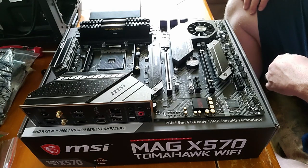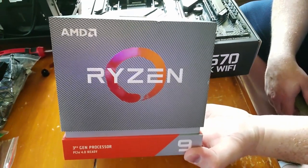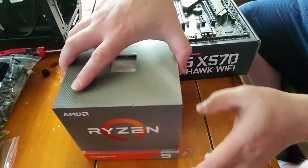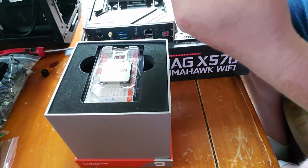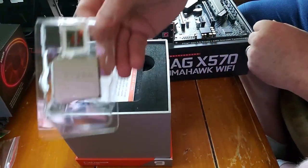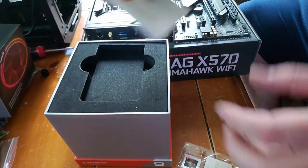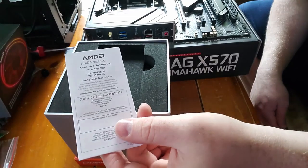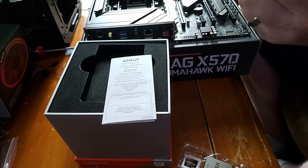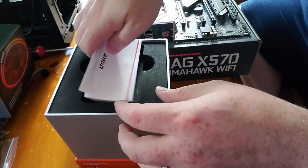So here's our Ryzen 9 3900X — this is going to be the main central processor for this particular build. This part just slides right off and you've got your processor right here at the top, your Ryzen 9 decal, some documentation for warranty issues, and a certificate of authenticity. Make sure you put this in the right motherboard, so on and so forth.